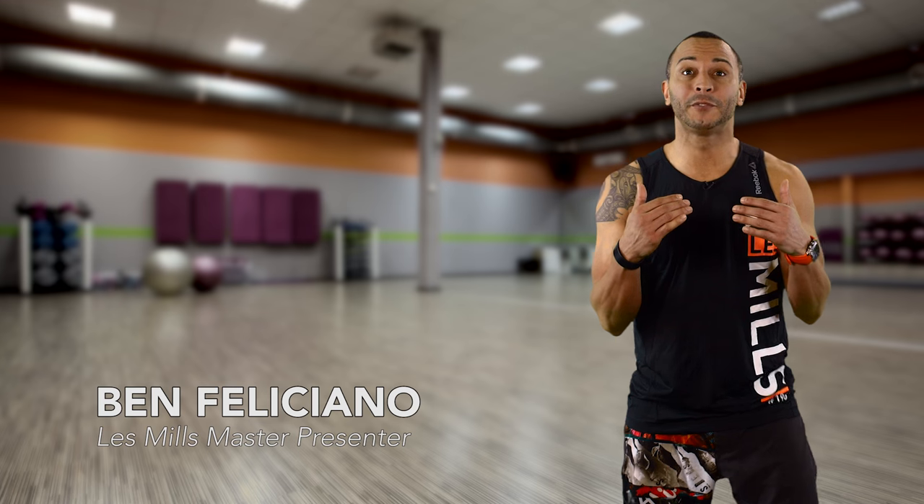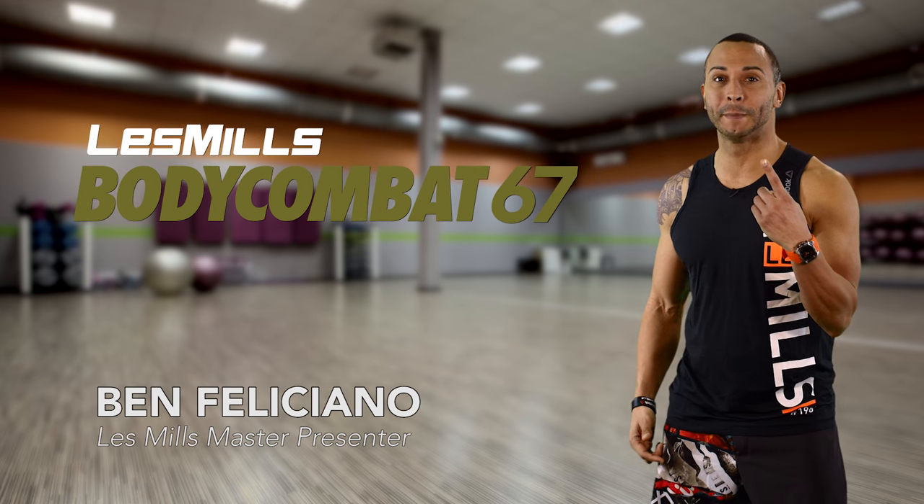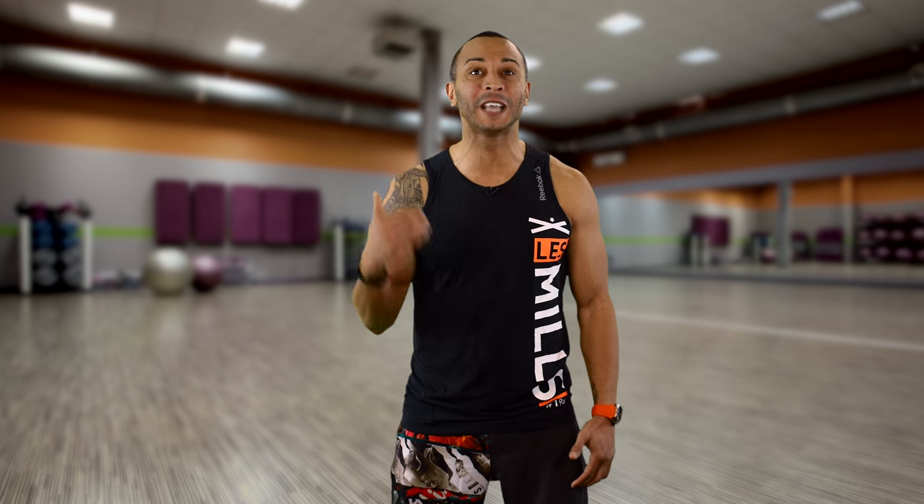Yo, what's up everyone? I'm Ben. When it comes to describing Body Combat 67, only one word comes to mind: Epic! This release was filmed live in Stockholm, Sweden, with an army of over 2,000 warriors. Madness!